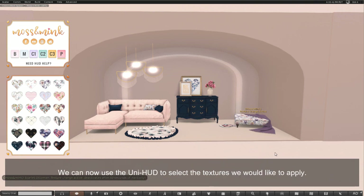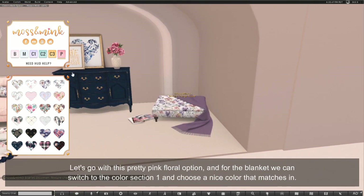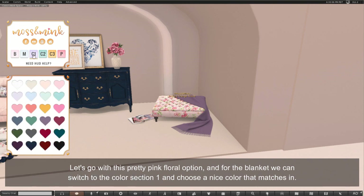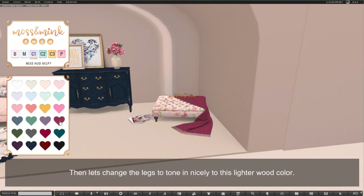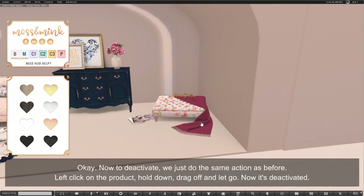We can now use the Uni HUD and select the textures that we would like to apply. Let's go with this pretty pink floral option, and for the blanket we can switch to the color section 1 and choose a nice color that matches in, and then let's change the legs to tone in nicely to this lighter wood color. To deactivate we just do the same action as before — left click on the product, hold down, drag off and let go, and now it's deactivated.